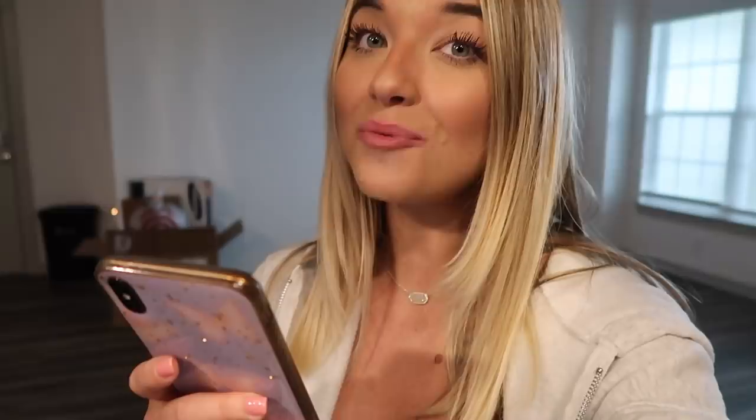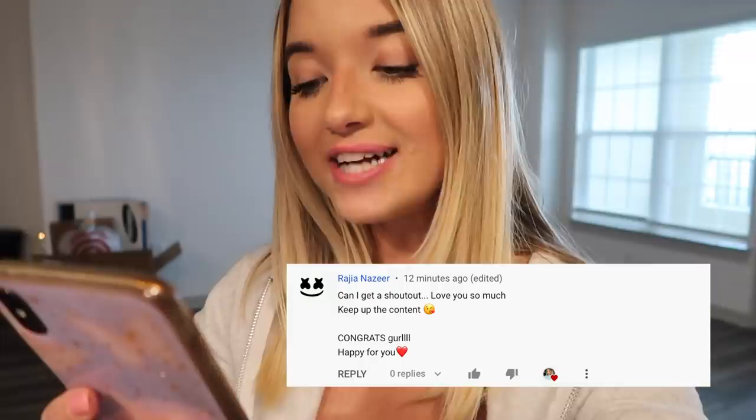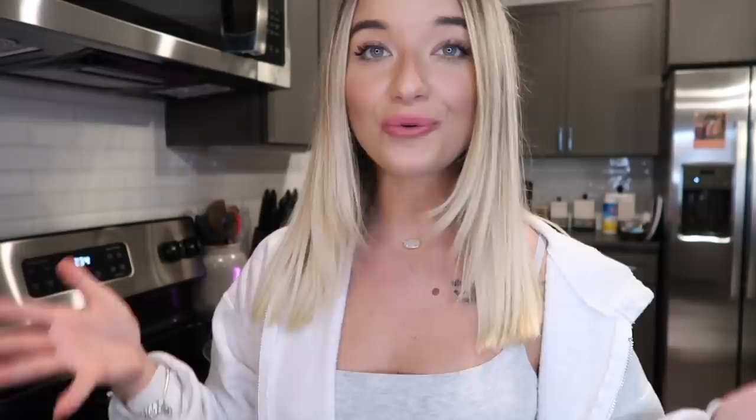I forgot to record this in the original clip so I'm inserting it quickly — today's shoutouts go out to Rajah, who said 'Can I get a shout out? Love you so much!' — love you too, congrats, keep up the content! And the second shoutout goes to Riah, who said 'Please give me a shoutout, love your videos so much and enjoy watching them.' Thank y'all so much for your support, I love you both!